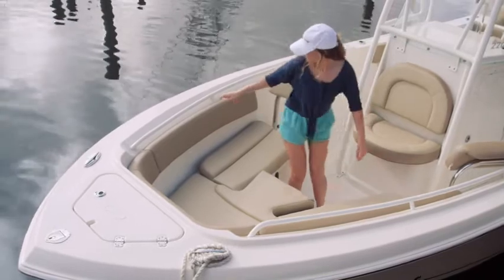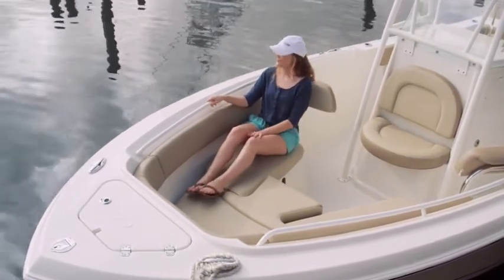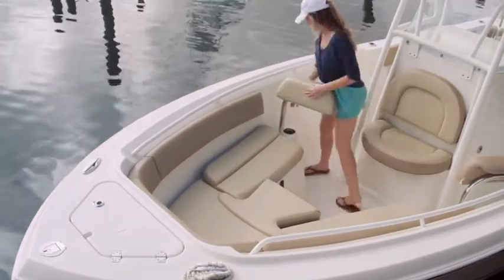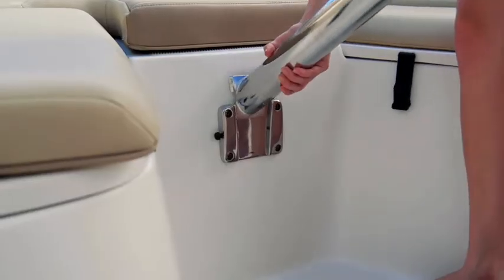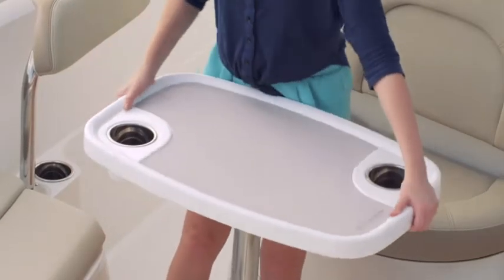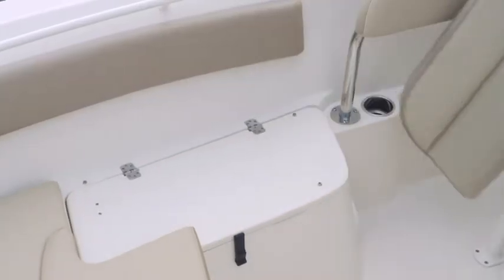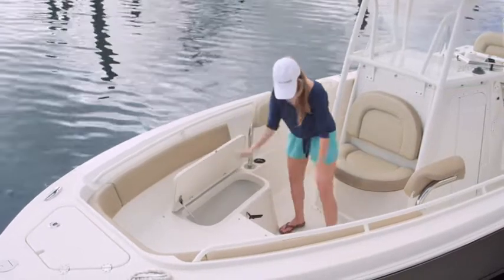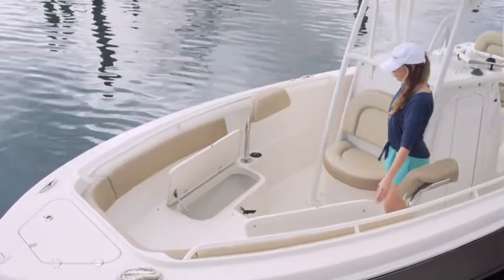Starting at the bow, the 220CC has comfortable, deep, U-shaped seating. Removable multi-position backrests offer support for forward-facing seating. They can also swing to a side bolster position for family in the bow. A removable bow table provides the perfect setup for gatherings with family and friends. Stow away the cushions and table and you're ready to go fishing. The 220CC features twin 224-quart fish boxes with overboard drains and a large in-floor storage compartment.